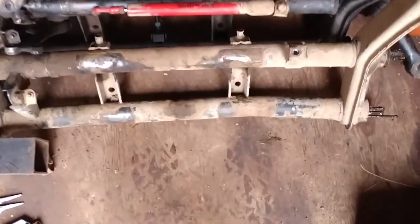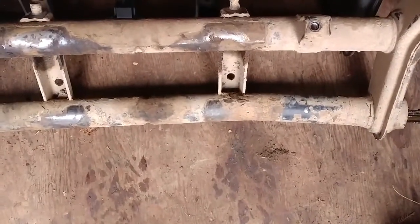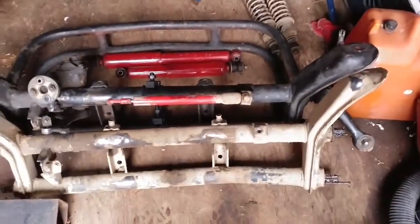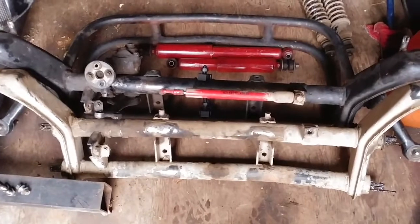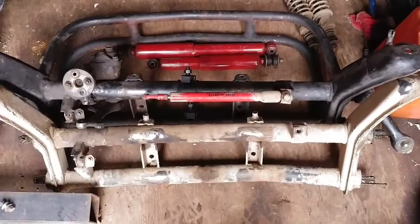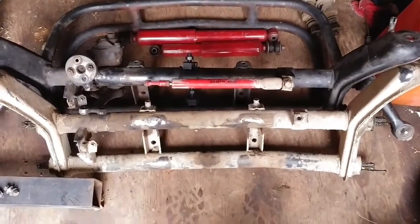Wherever my toe is — I don't know if you guys can actually see — but that is the bend in the beam. So I'm hoping... I think I'm going to try and take those out of the top first, and then put them in the bottom of the other beam. Let's see what happens.